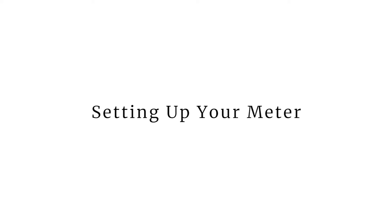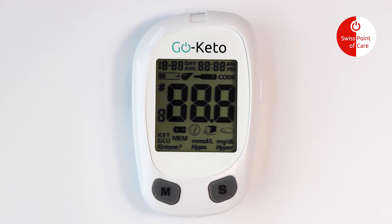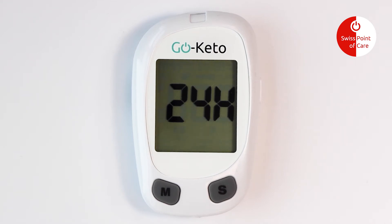Meter setup before testing. Press and hold the S button for 2 seconds to enter the meter setup mode. The meter will automatically enter the setup mode when turned on for the first time.